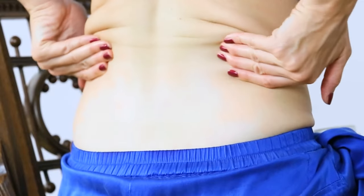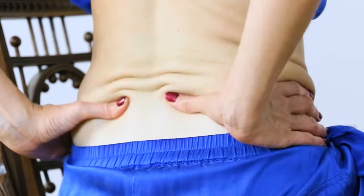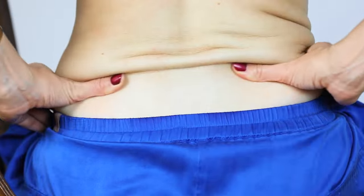Repeat whatever you felt was beneficial. I like this thumb motion — getting into a rhythm. Just go back to whatever movement felt good for you.